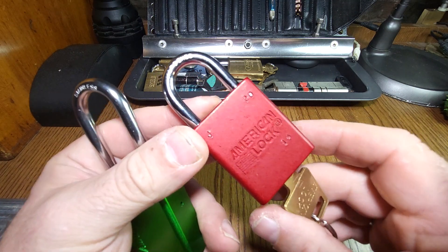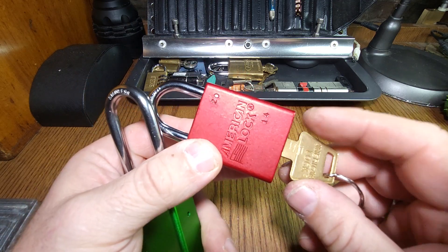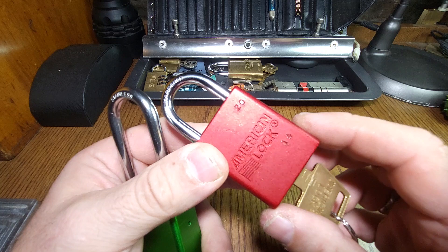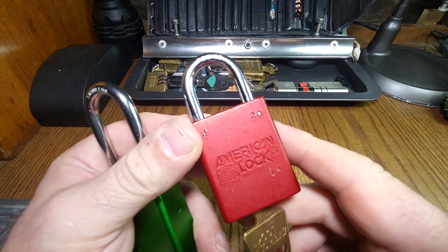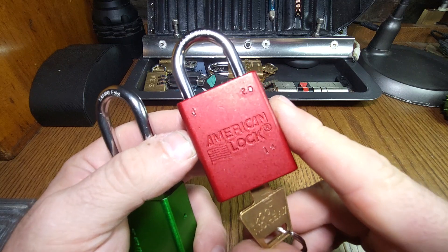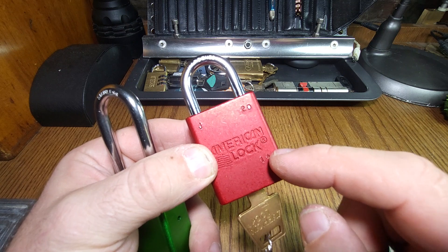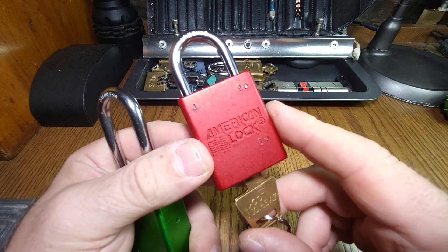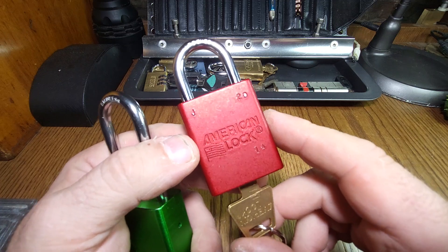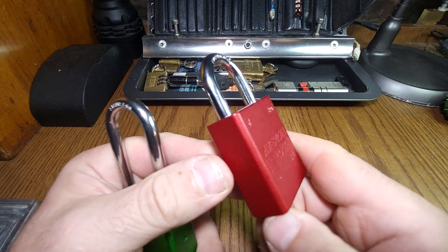They're a green belt lock on the Reddit system. Typically five pins, lots of security features. Serrated spools are very common in these - they can be quite a tricky pick. But getting hold of one of these for a reasonable price in the UK is a bit of a challenge. You can find these on eBay, but they get snapped up really fast and bid up quite quickly.